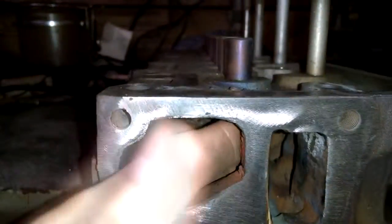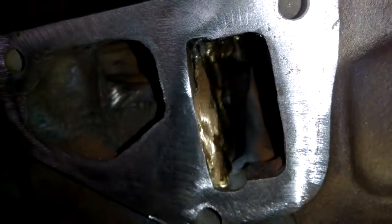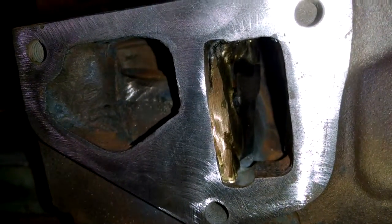Still got to blast it and rebuild it, but I'll have it Magnafluxed just in case. But that's the brazing on the head for the water flow.